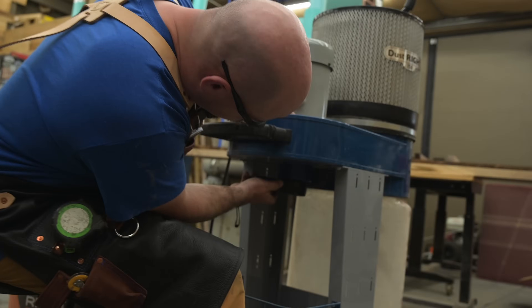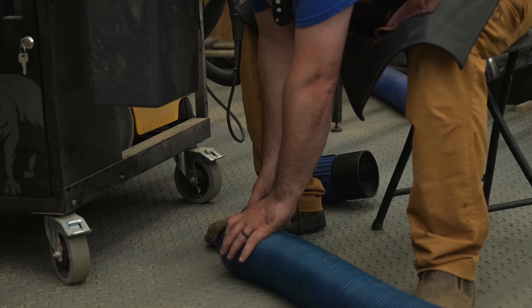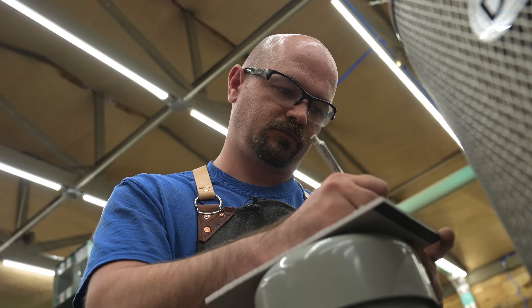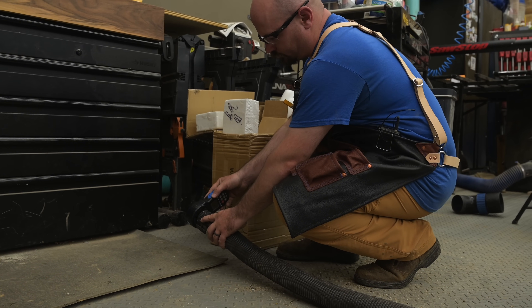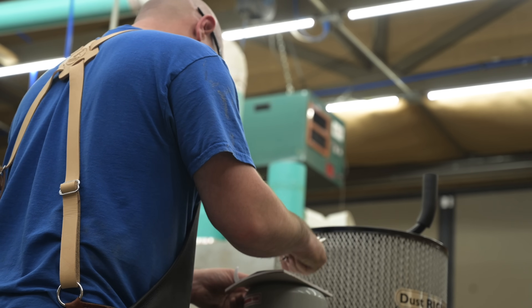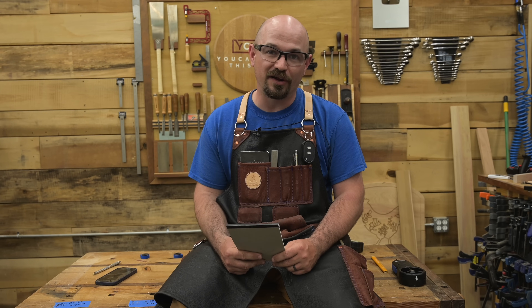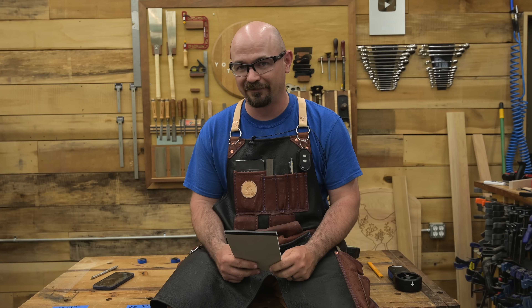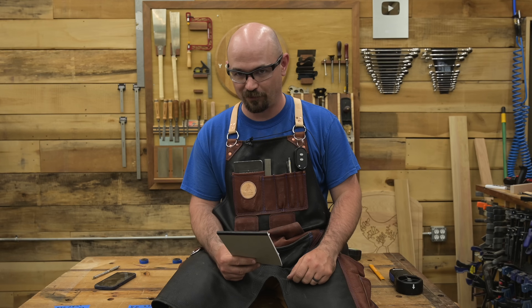I measured first right at the intake on the tool. On the Rockler, that was 510 CFM. When I hooked the four-inch straight pipe to it, it dropped to 412 CFM at the end of the pipe — 80% efficiency. When I curled up that pipe, it went from 412 to 409, which really wasn't much of a drop. But when I necked that four-inch pipe down to two and a quarter inch, I went from 510 CFM at the machine to 95 CFM at the end — only 19% of the airflow it generates. When I hooked it up to the one and three quarter inch pipe, I dropped from 510 all the way down to 24 CFM — losing 95% of our airflow. And when I curled that pipe up, we dropped to 18 CFM — 4%, a 96% air loss.